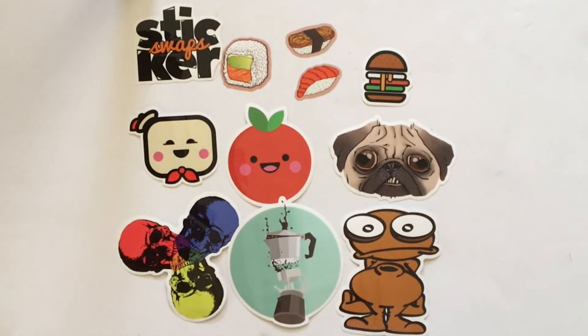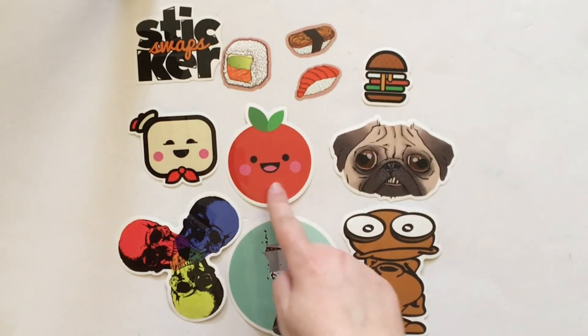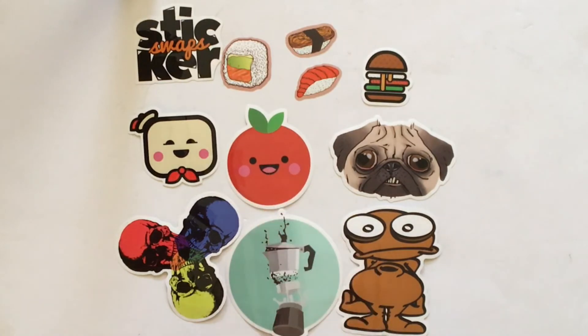I've laid out all of the stickers here — we have 11 stickers total, ranging from a small size to really big size. My favorite, like I said, is definitely that tomato or apple one, but all of the stickers are really great quality, and if you are into vinyl stickers like this, this would be such a fun subscription to receive in the mail every month.